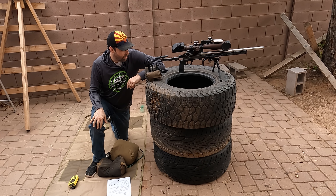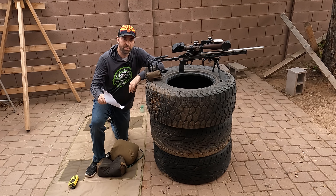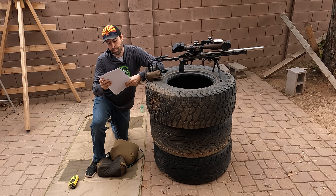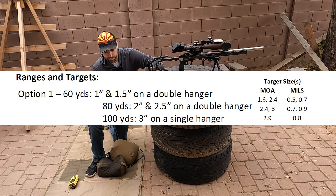Welcome back to Copper Star Precision, the channel dedicated to getting you more points at your competitive shooting matches. Today we are continuing to go over the September 2024 NRL22 course of fire. This is stage 3 in the booklet, called Riding the Bus.